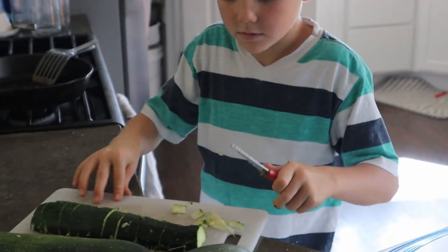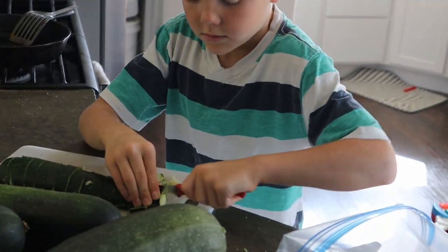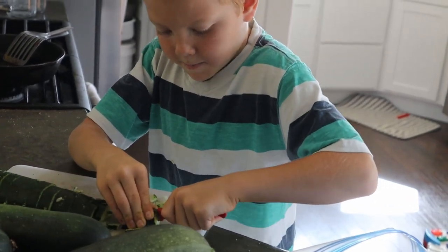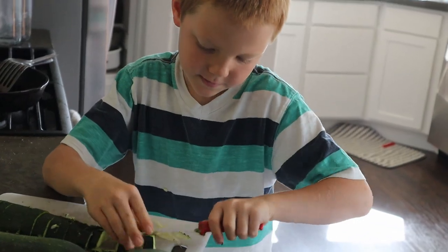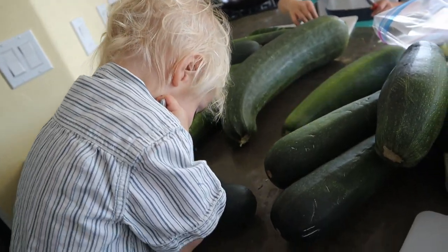Mommy, I need my knife. This will work — way to go, bud! Are you helping too?